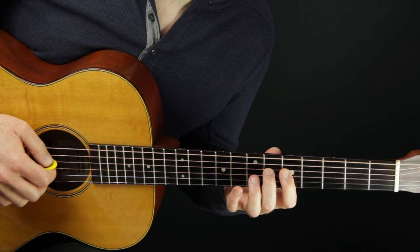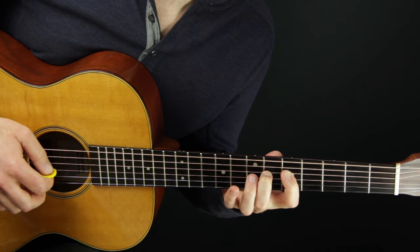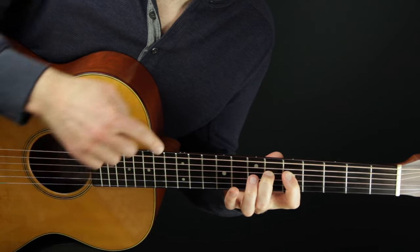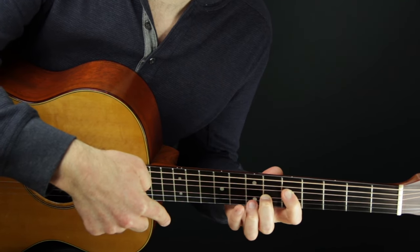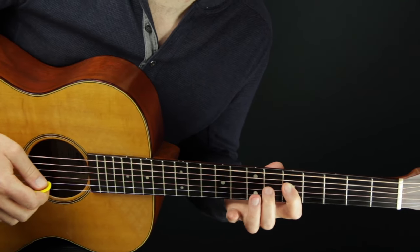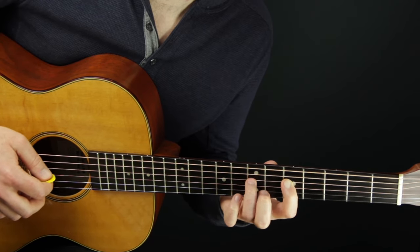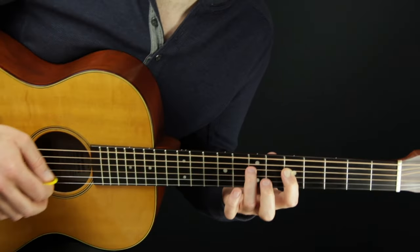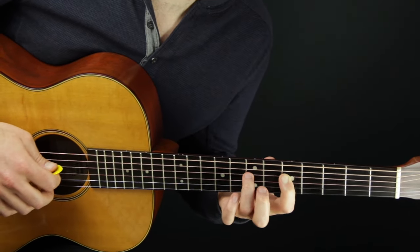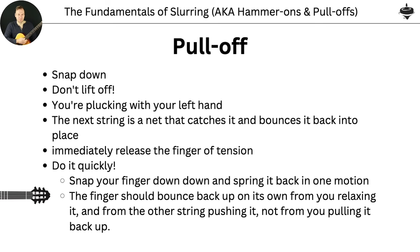Just this finger two-to-one pull-off — notice it's very subtle, but I'm pulling down, plucking downward this way. And then it's touching this string and bouncing right back off to the ready position. Versus that — that's me just lifting off. World of a difference. Nice, awesome, robust plucking sound.